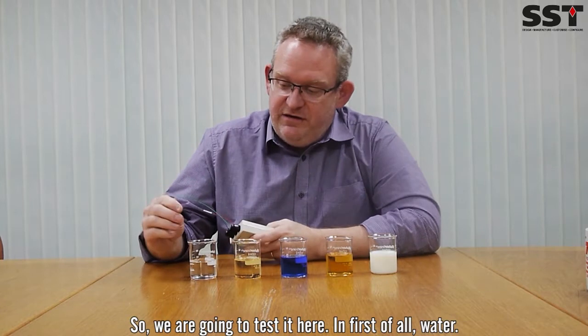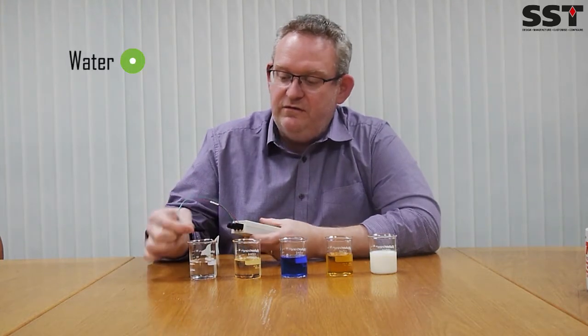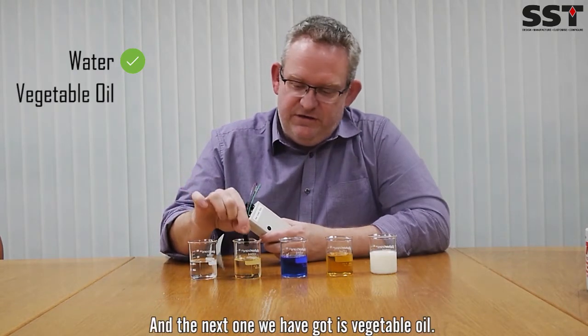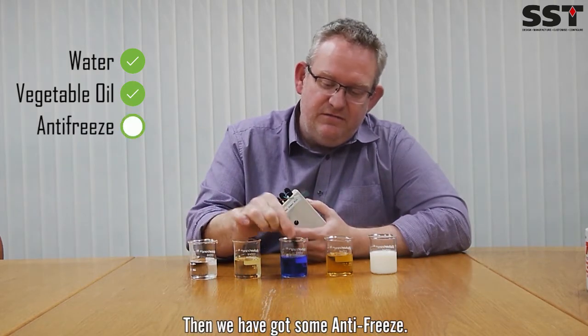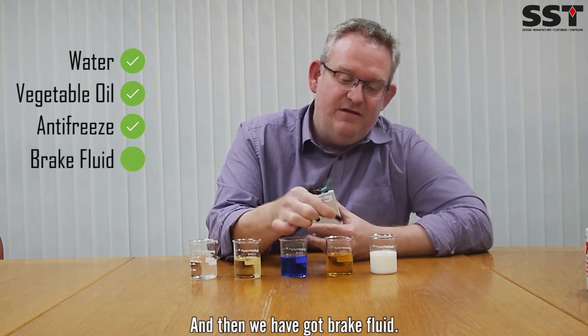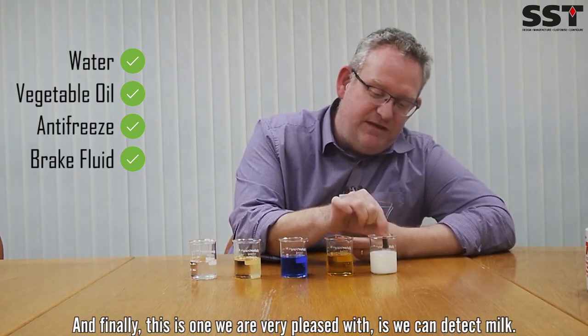So we're going to test it here in, first of all, water. You can see that worked. And then the next one is vegetable oil — also works. Then we've got some antifreeze. Then we've got brake fluid. And finally, this is one we're very pleased with: we can detect milk.